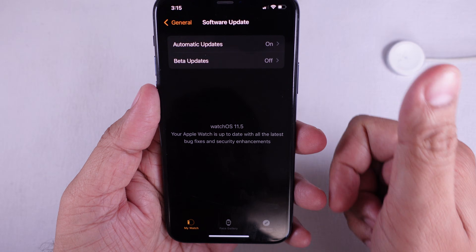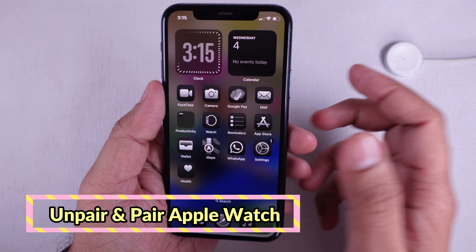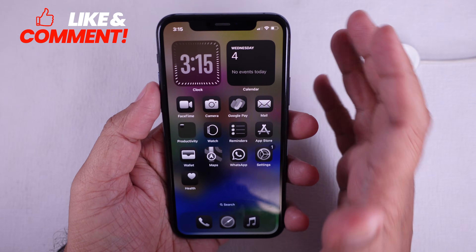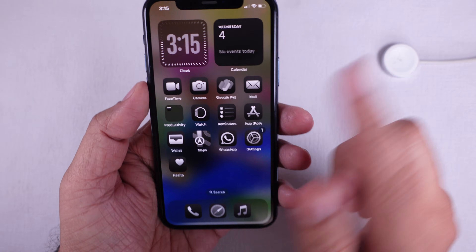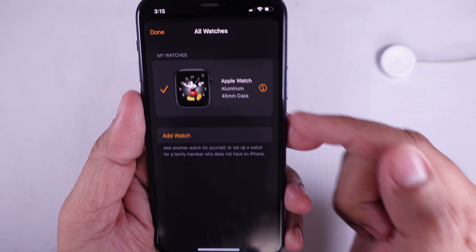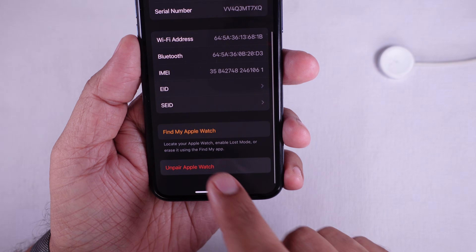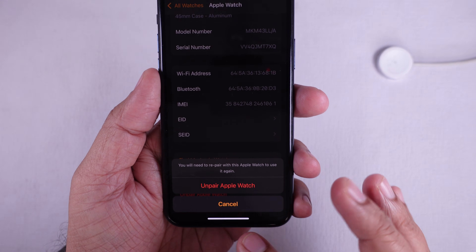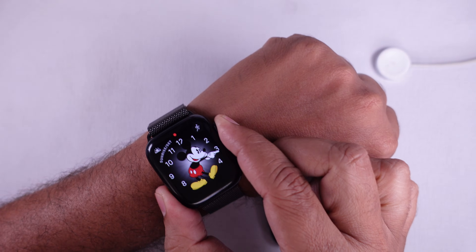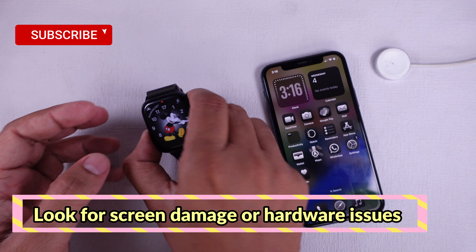Solution three is to unpair and repair your watch. If restarting and updating did not help, try unpairing and repairing your Apple Watch. Open the Watch app on your iPhone, tap All Watches, then tap the info button next to your watch, and tap Unpair Apple Watch. After it finishes, set up your watch again like new or restore from a backup.